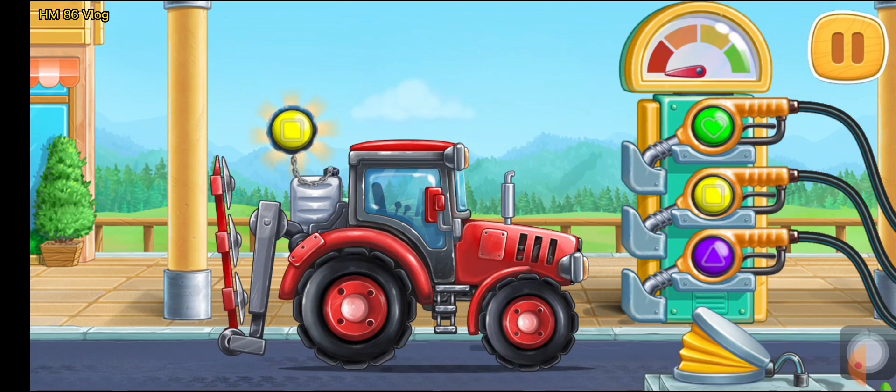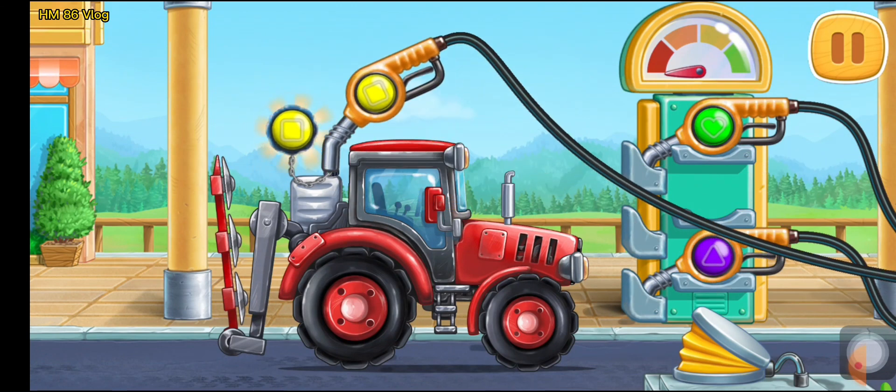Let's choose the refueling gun of the same color as the tank cap. Look at the indicator — it shows how much fuel there is in the machine.